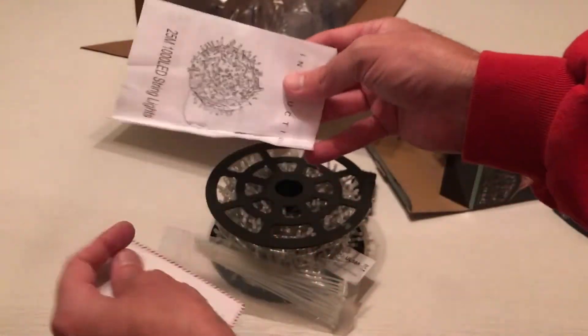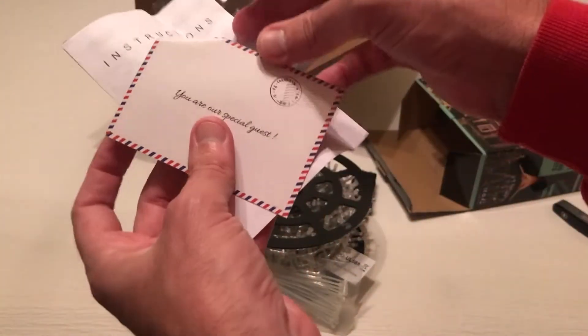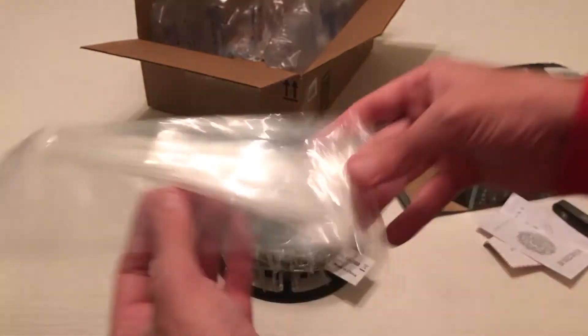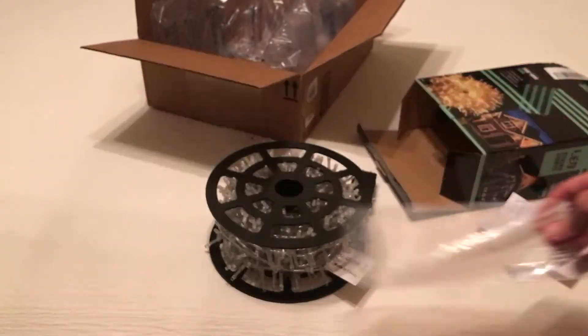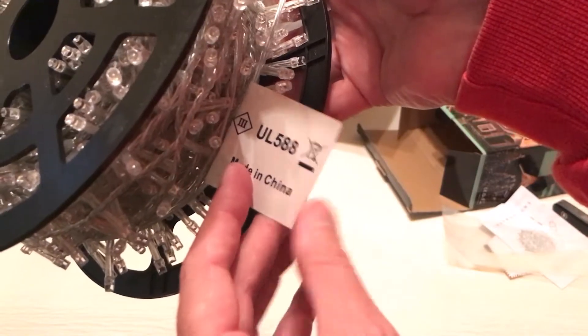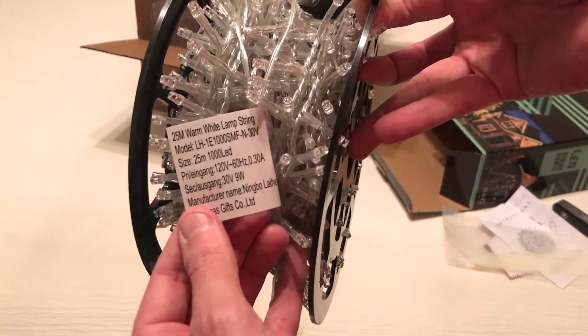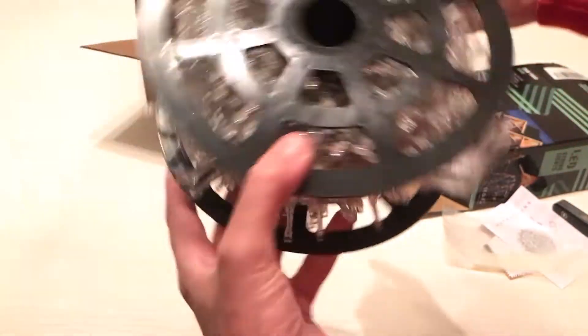There we go, much better. So inside we have instructions, a second card, a thank you card, some plastic pull ties, and it's made in China — UL 588. And then you can see the lights are on a nice rolled-up reel so you can unroll them.